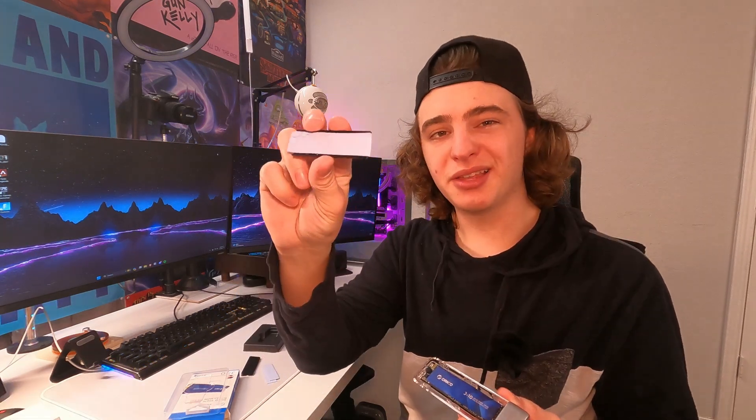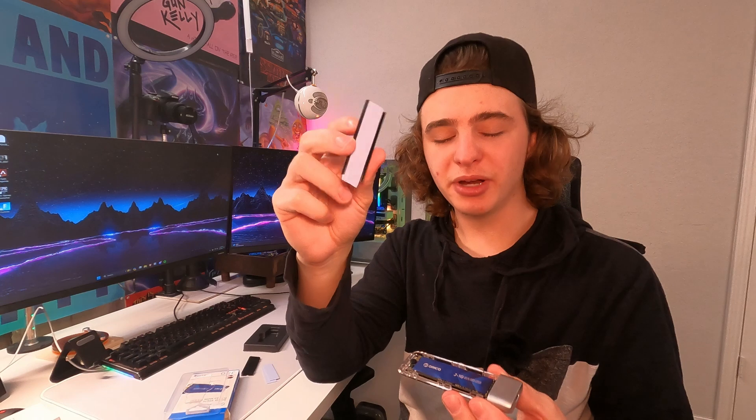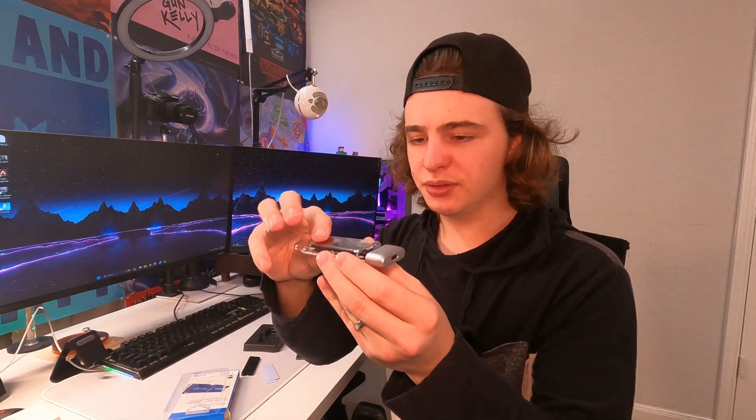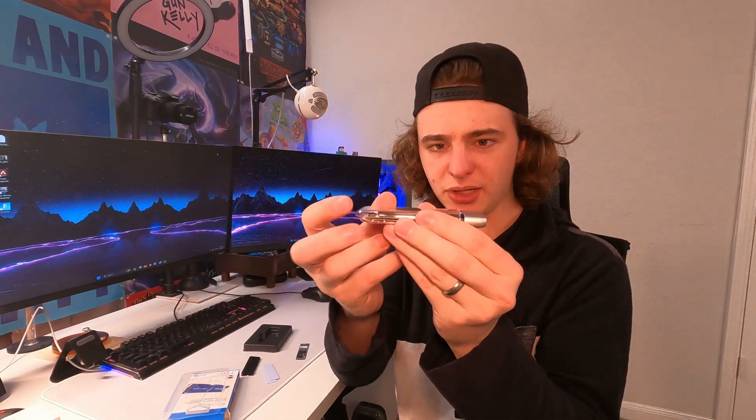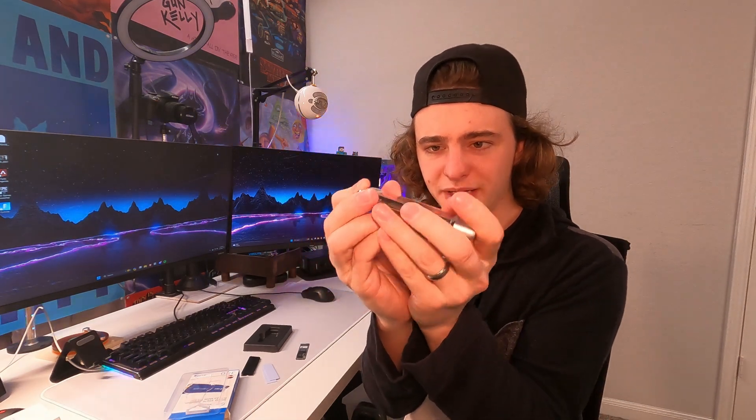We'll be able to make sure that this thing actually reads on my PC. Now we're going to use that little thermal pad that they gave us and the radiator, and just stick it right on top. Now we're just going to close things up — we set this slightly off to the side and then push it together. Now it's all locked in place.